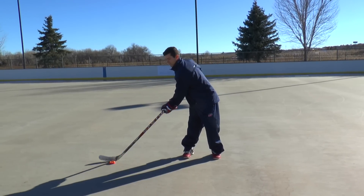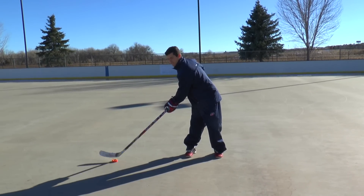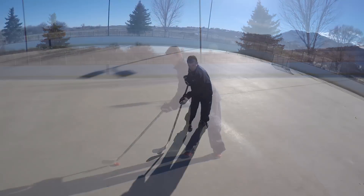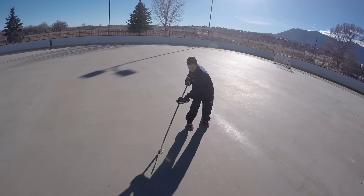Lastly, move to your backhand side. Dribble the puck on this side of your body. This will most likely feel a little bit awkward due to having to cross over your body, but being able to dribble in all these areas will make you a more proficient hockey player.